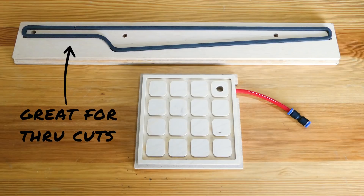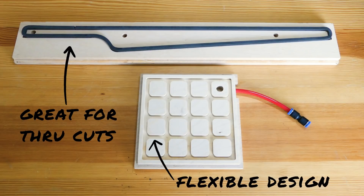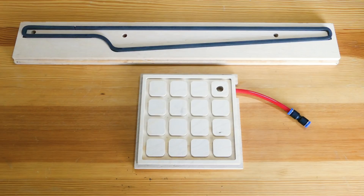Below it we have more of an all-purpose vacuum fixture with a grid so that we can resize the gasket channel for different size parts. The cool thing is both of these use basically the same design strategy, and designing these yourself is really easy.